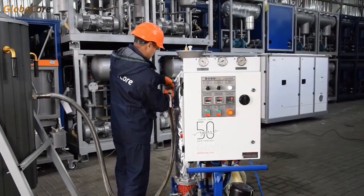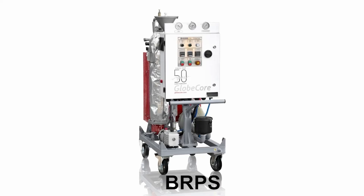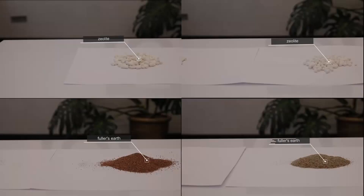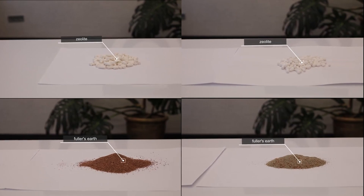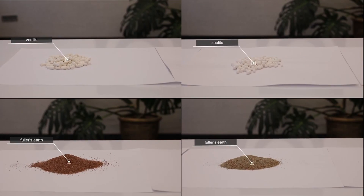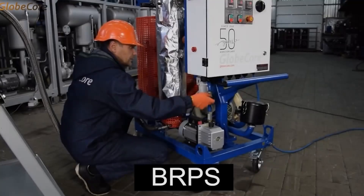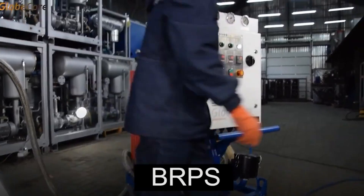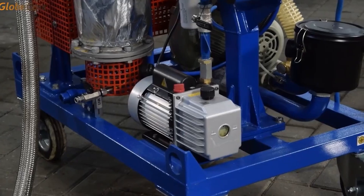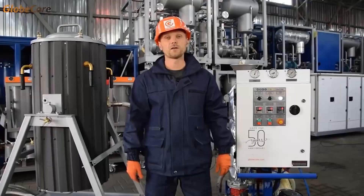Thus, the package contents of the BRPS plant — a steam generator, a blower, a heater, and a vacuum pump — ensure complete and safe reclamation of zeolite absorption properties, after which it requires no disposal and can be reused for dehydration of industrial oils. The plant is compact-sized and mounted on a wheeled platform, which allows connecting the BRPS plant to various equipment and reclaiming zeolite without removing it from the adsorbers, thereby saving working time.